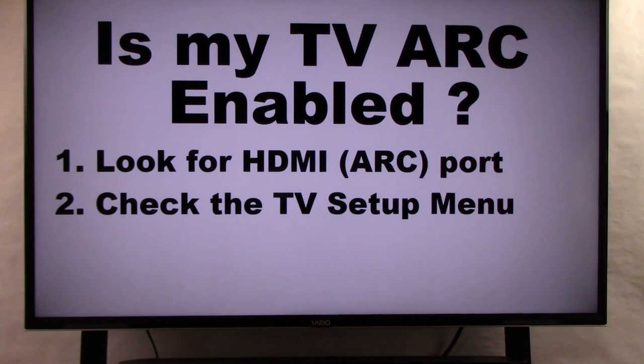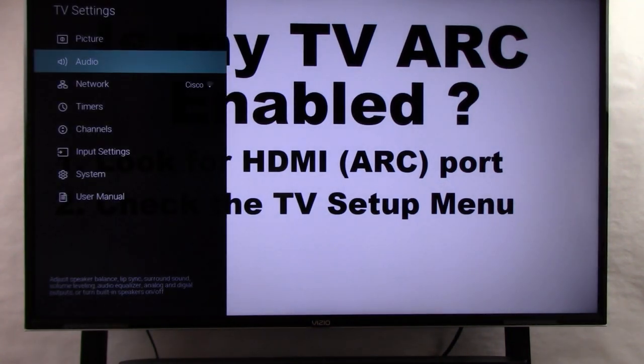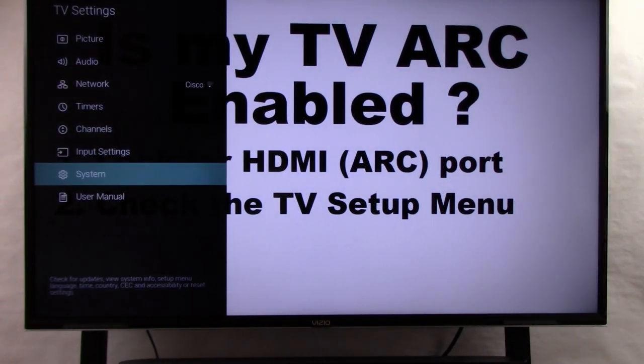Method 2: check the TV setup menu. Now just because a TV has an HDMI ARC port it doesn't mean it's enabled — you've got to go in there and enable it anyway. To check the TV setup menu you're going to need the TV remote that came with your TV. Locate the menu button, press it, and then scroll down to something like System.